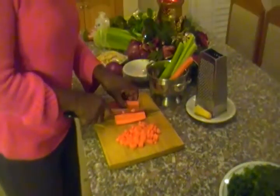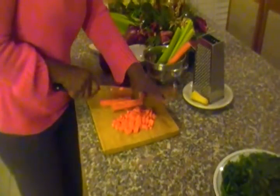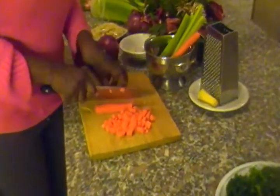They come in bunches — that's a bunch of two pounds each. That's two bunches of two pounds each.